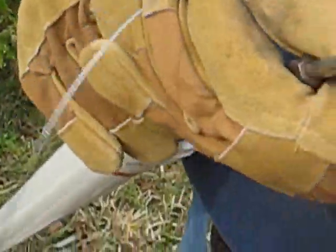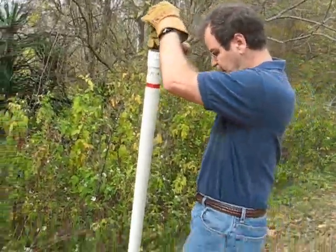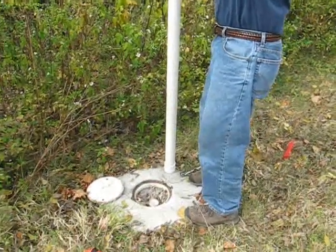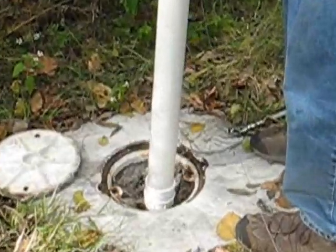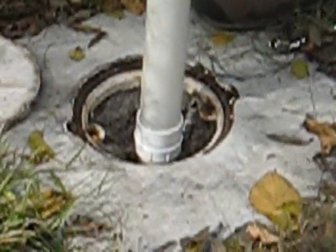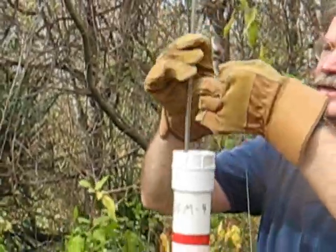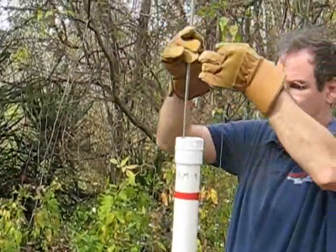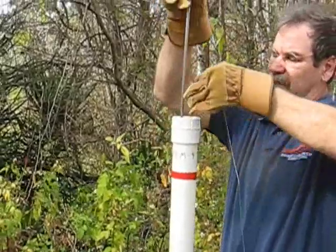We'll hold on to the cable at the same time. I'll line it up with the well like so, grab the cable, and start pushing the rod down into the well. The flux meter is now sliding down into the top of the well casing.